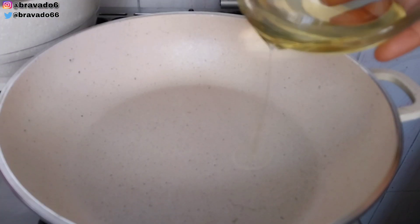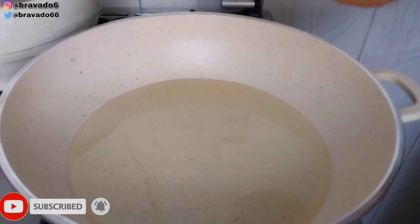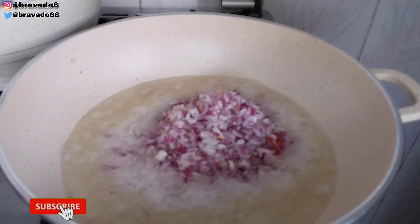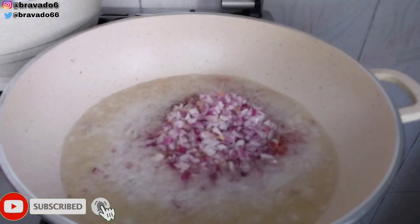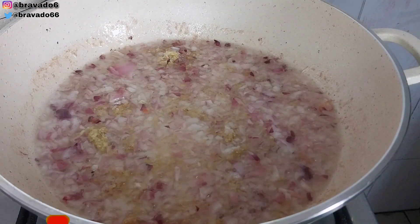In another pan, I went in with vegetable oil, onions, and garlic, and stirred everything to combine while preparing the aso sauce.